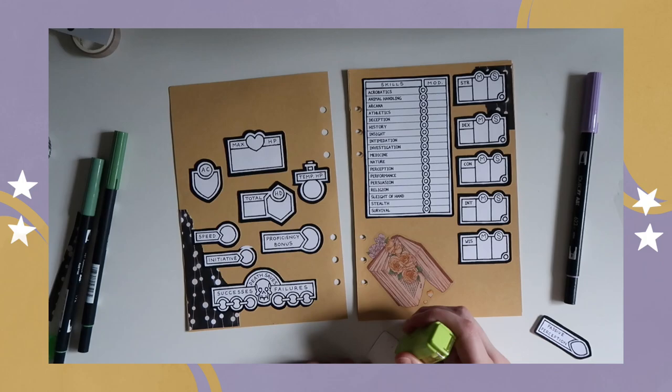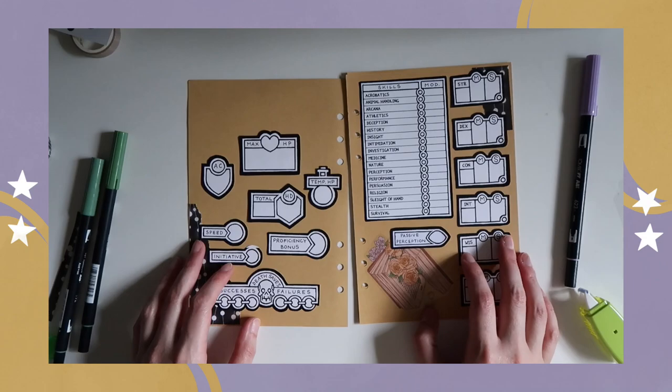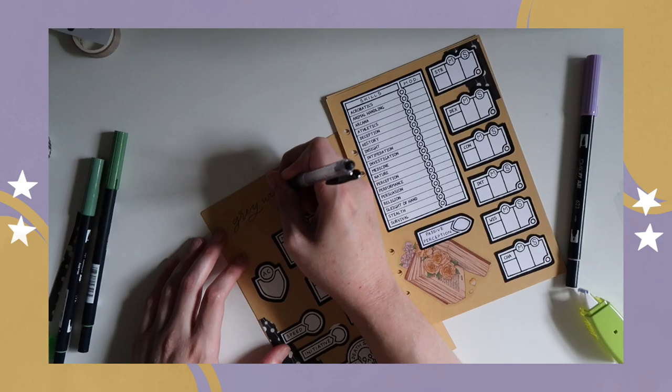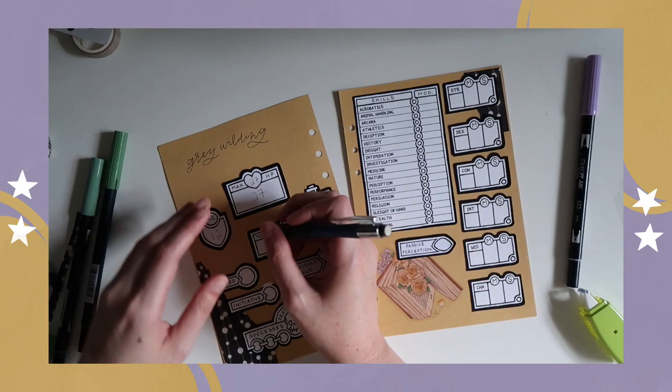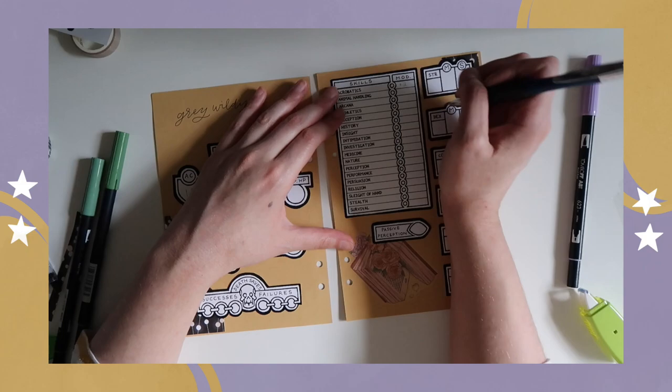Much like an invisible friend, Ghost can't communicate verbally, but is still along for the ride and watching everything happen. Gray has named her dream spirit Ghost, and even though they can't respond back with words, Gray talks to them all the time, trying to get their read on situations, and it's made for some pretty interesting moments in the campaign for sure.